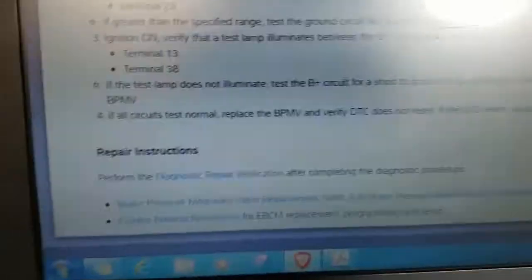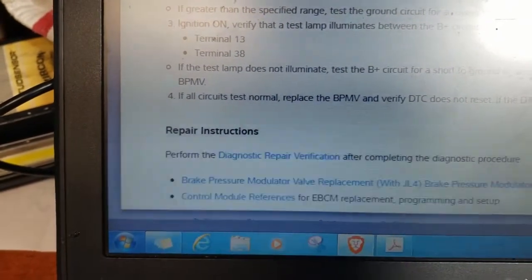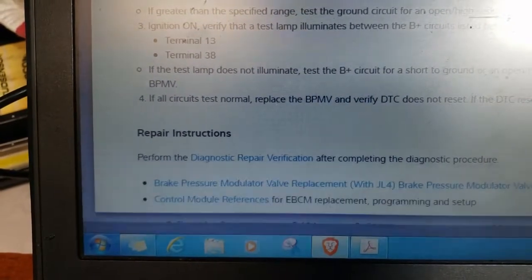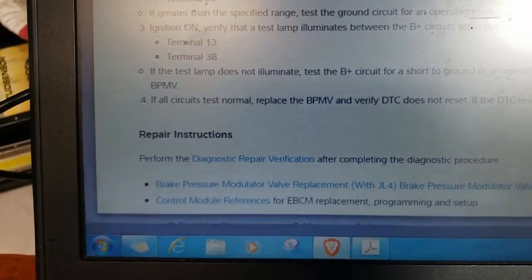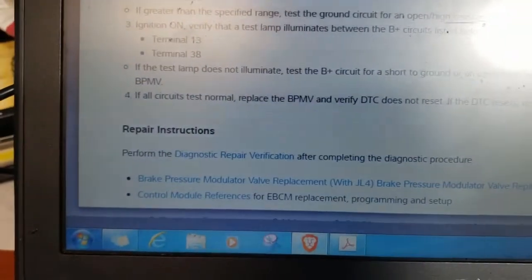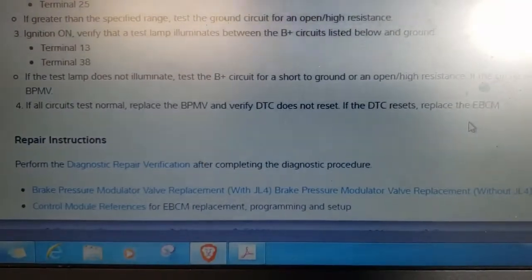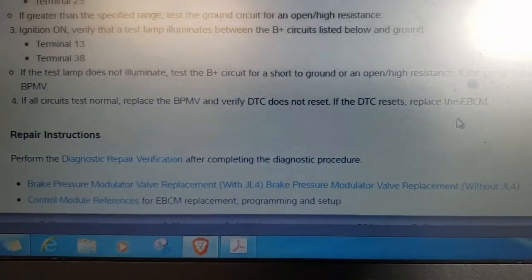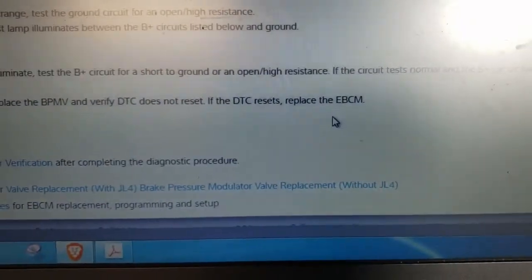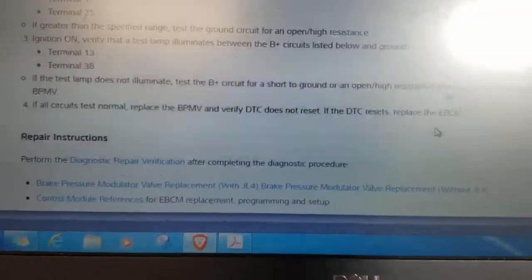Looking at step four in the service manual: if all the circuits test normal — and they did in this case — replace the brake control power brake modulator valve, the valve that has the motor on it, and verify the DTC does not reset. If the DTC resets, replace the electronic brake control module. So there you're just guessing.